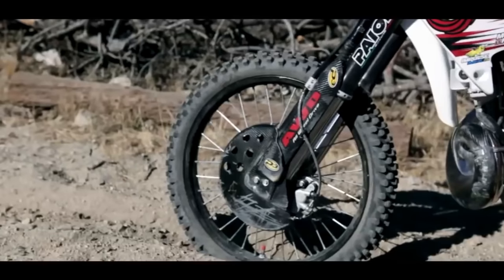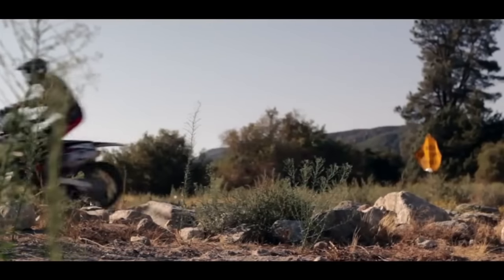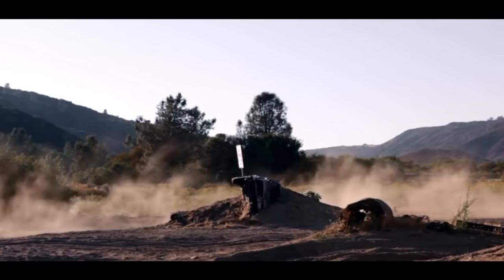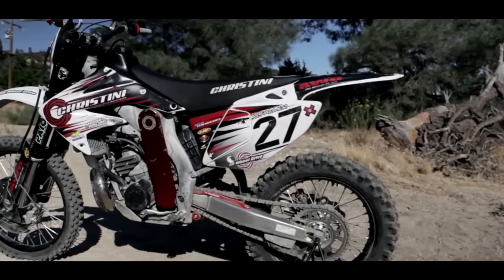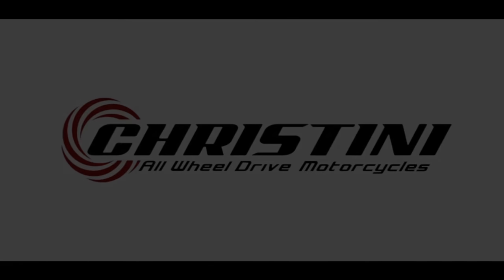When you ride the Christini, you'll be surprised at how easy it is to find traction and how much energy you save compared to a standard motorcycle. The whole system is simple to manage using ordinary tools you already have in your toolbox. Christini technology is unusual in that it is entirely mechanical, with no hydraulic pumps, making it simple to fix and maintain in excellent condition.